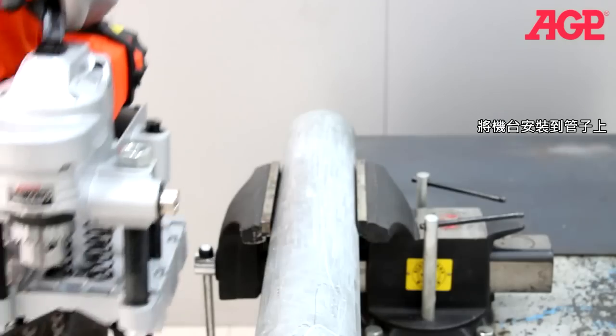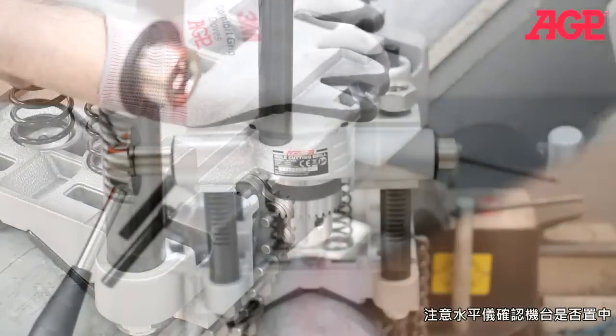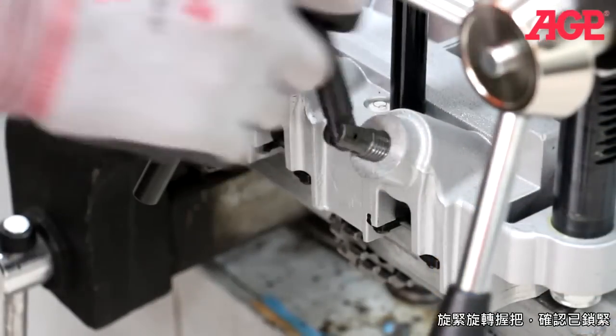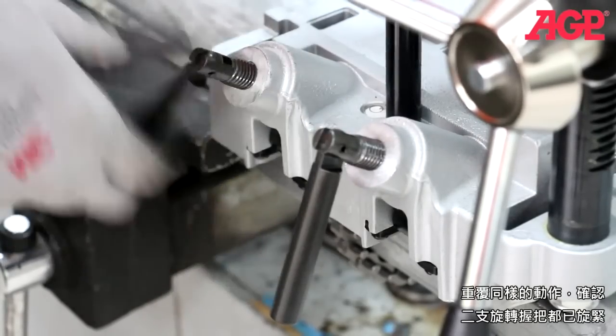Mount the machine to the pipe and engage the chains in the notches. Check the bubble level to ensure proper alignment. Turn the swivel level screw to tighten the chain, then repeat for the second chain and ensure that both screws are tight.